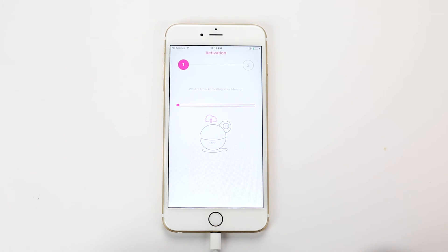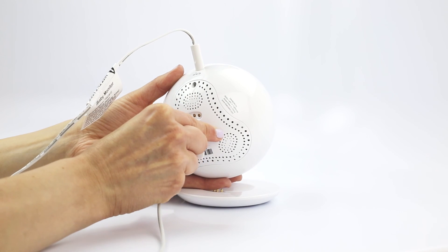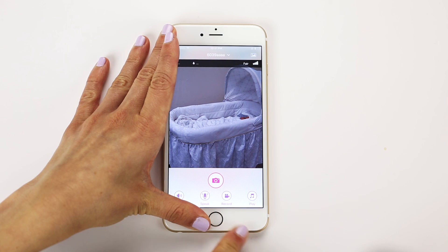Your monitor will complete installation within 60 seconds or less. Unplug the USB cable and enjoy your iBaby Monitor M6S.